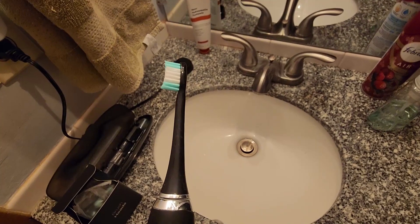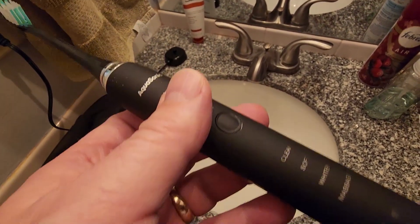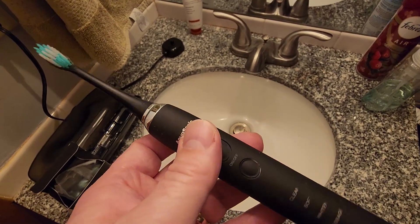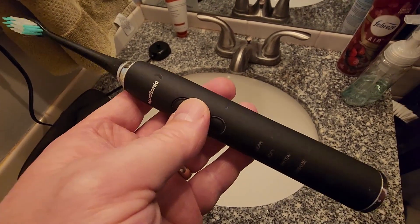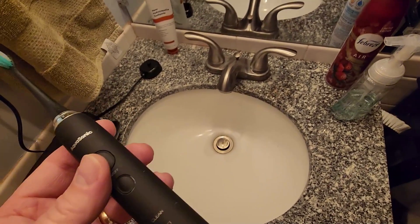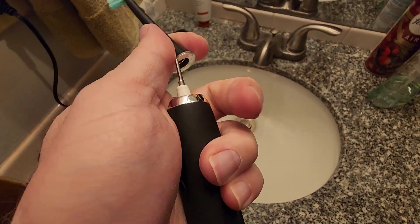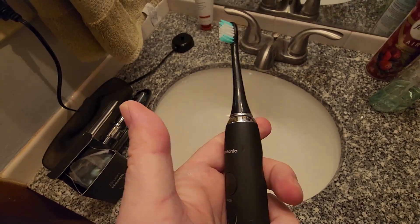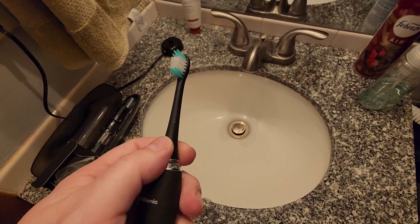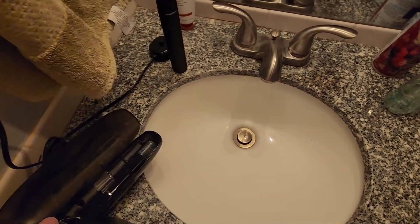I've been super pleased with this because with this initial purchase I got a total of eight toothbrush heads, and that's going to last me for almost two years. On top of that, this thing has a really long battery life — you can go four weeks without having to charge it, which makes it perfect for taking on vacations and trips. The head stays on really well, but yet it's super easy to change.